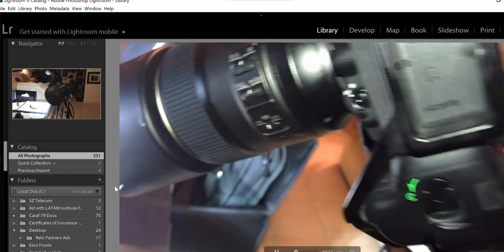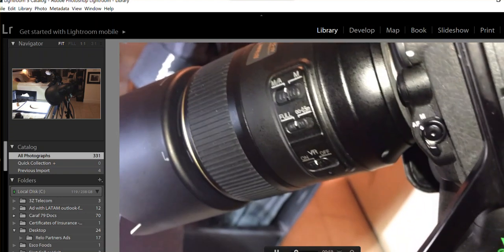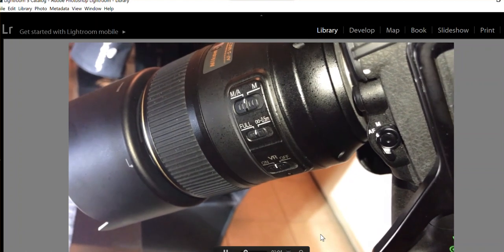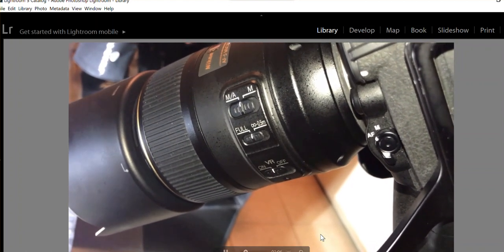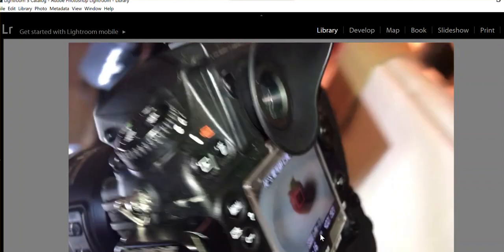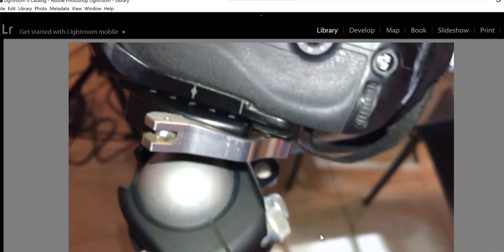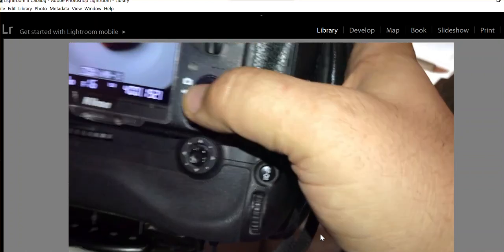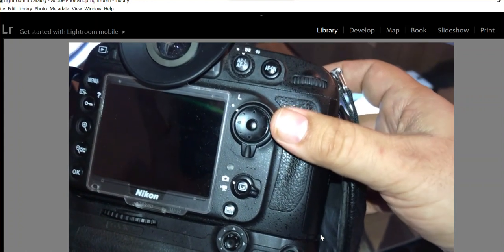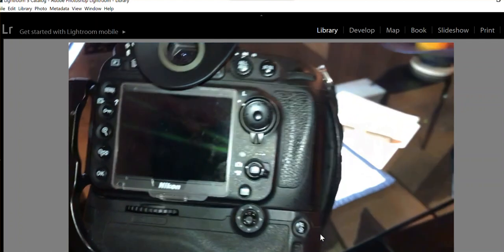The most important thing — and we talked about this in the previous video — is the settings. You see 'A' means manual autofocus. I'm going to try to focus — let me take it away from live view to see why it's not focusing.